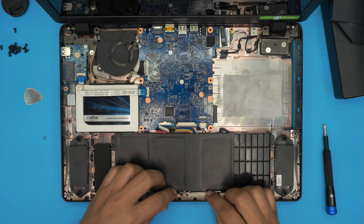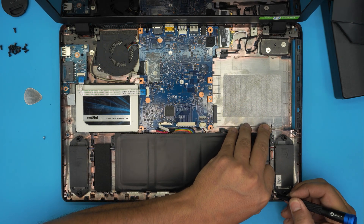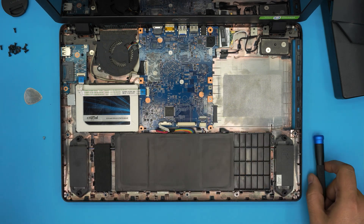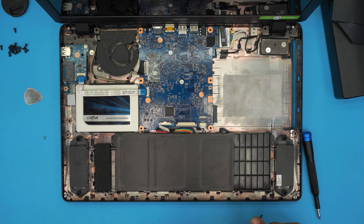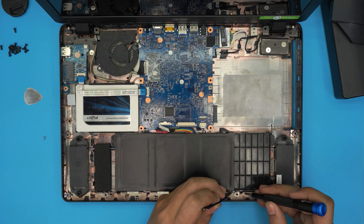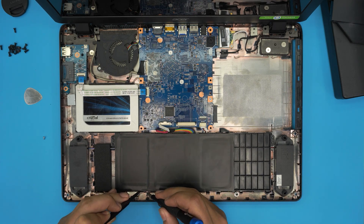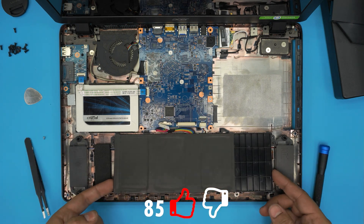The battery also has tiny clips holding it in — you have to push these clips back to release it, which is a bit annoying. Use a tool underneath to help push it out. Work through the clips one by one until the battery comes free and you can lift it out.